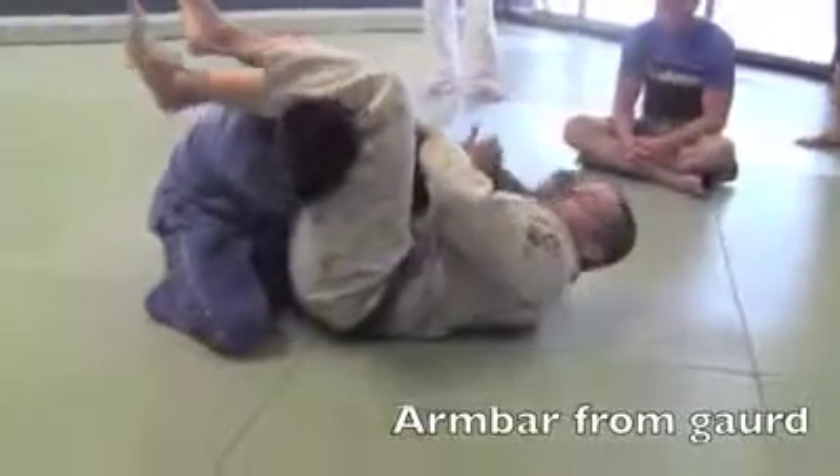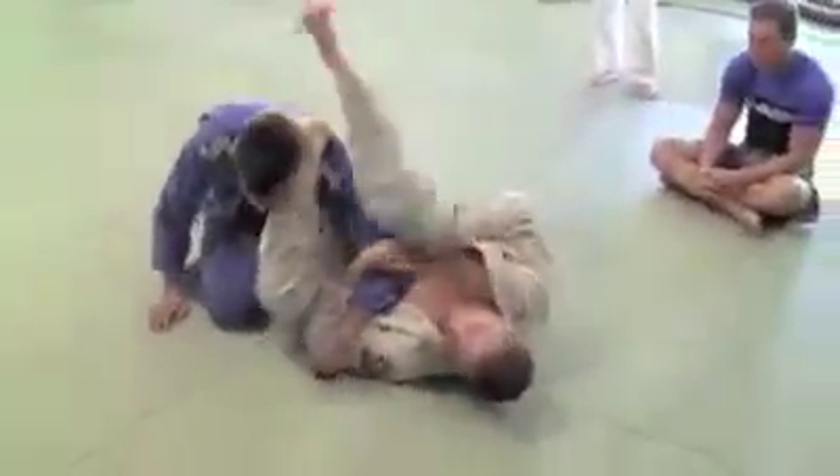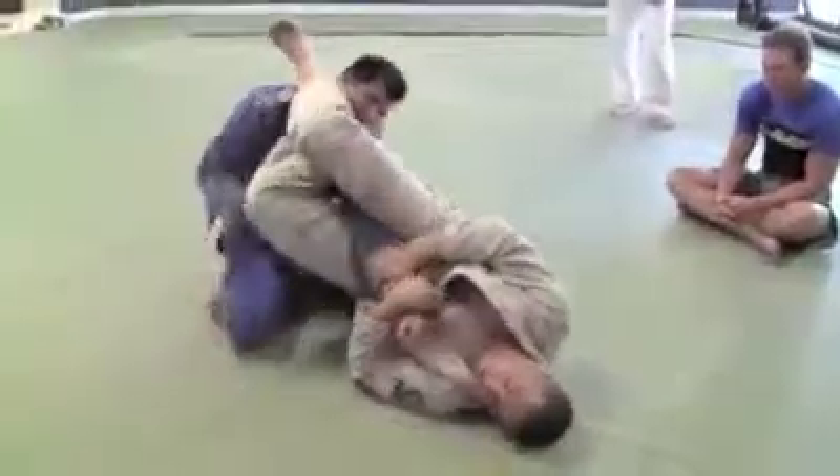Now this guy goes and pulls his arm out like that. The moment that he pulls his arm out, I'm going to turn my shin through his face and I'm going to armbar there.